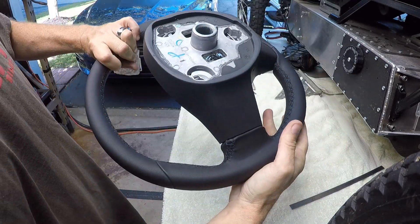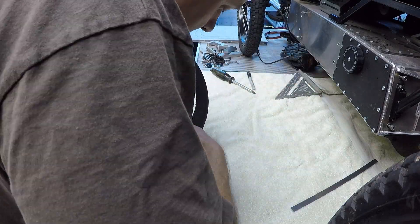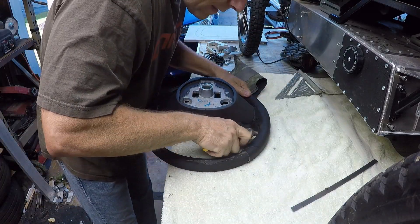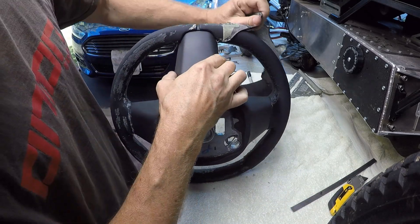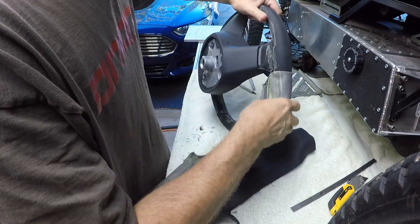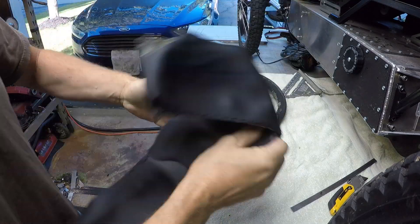So there's the bare wheel. We'll go ahead and cut off the upholstery. What you do is cut off all the stitching and then just pull the cover off. It's glued down in sections so it can be a little hard to get off, but you just pull hard and peel it off. There we go — just like a snakeskin.